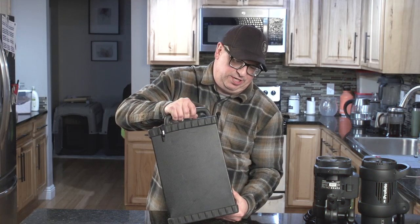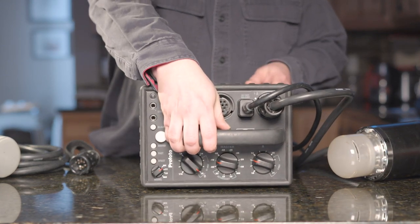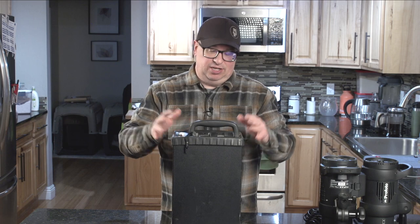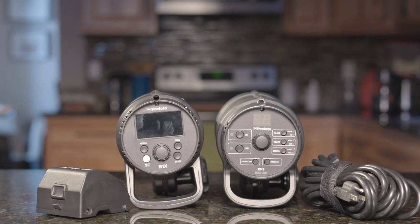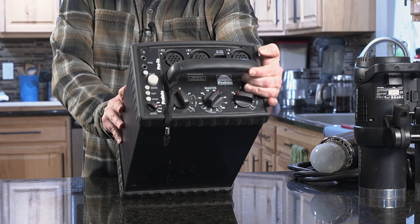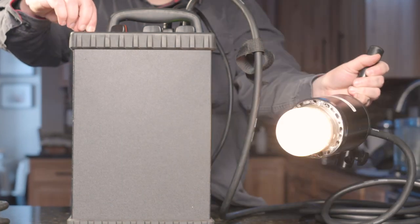This is the Profoto 7A 2,400 watt-second pack — a beast of a pack, probably the cause of a few hernia surgeries. This is what they technically called a generator, and this is how strobes were done 30, 40, 50 years ago. This pack was probably built around the early 2000s. Packs have all of their controls on the actual unit itself, so you can plug in multiple heads — I have three ports here — and control the power of those heads from this central location. It is for this reason that photographers prefer power packs over monolights.